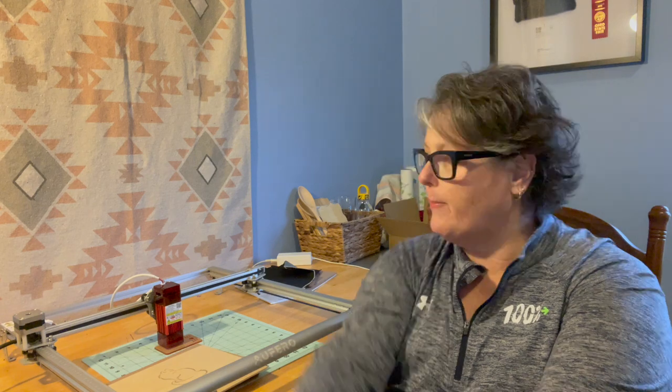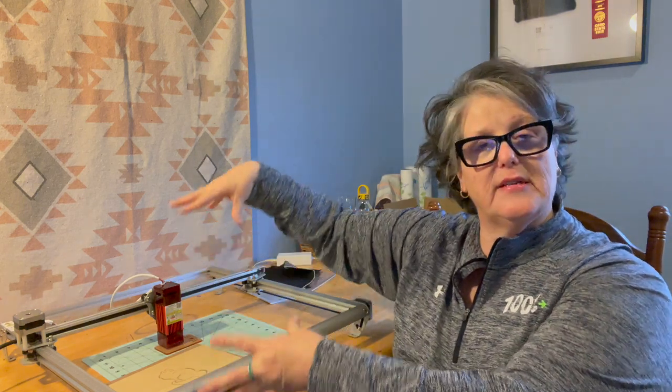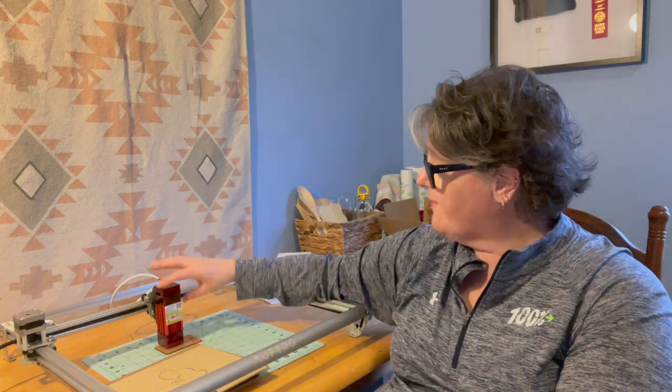They also sell separately enclosure boxes with ventilation built in. One more thing comparing this to the xTool — these are the only two I've used — this one is much quieter. The xTool has a very large, loud fan. I hope you enjoyed and I will talk with you later, bye!